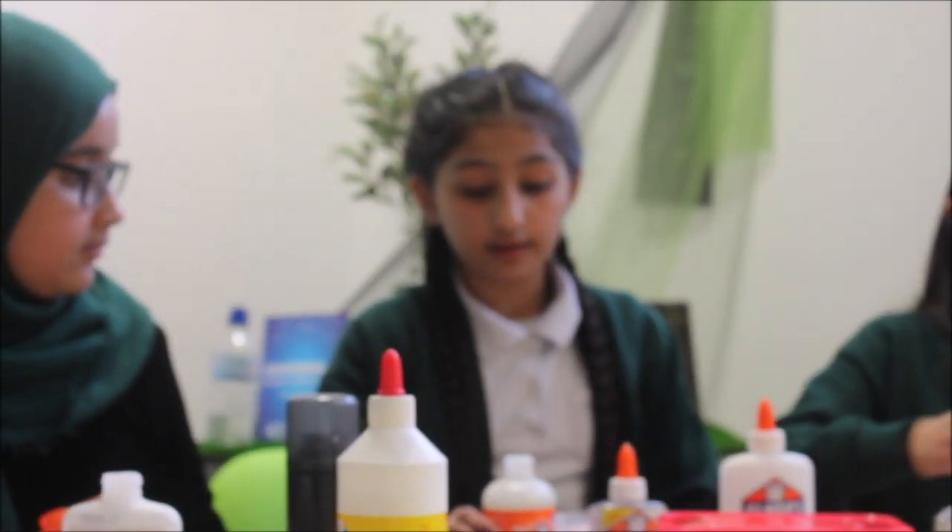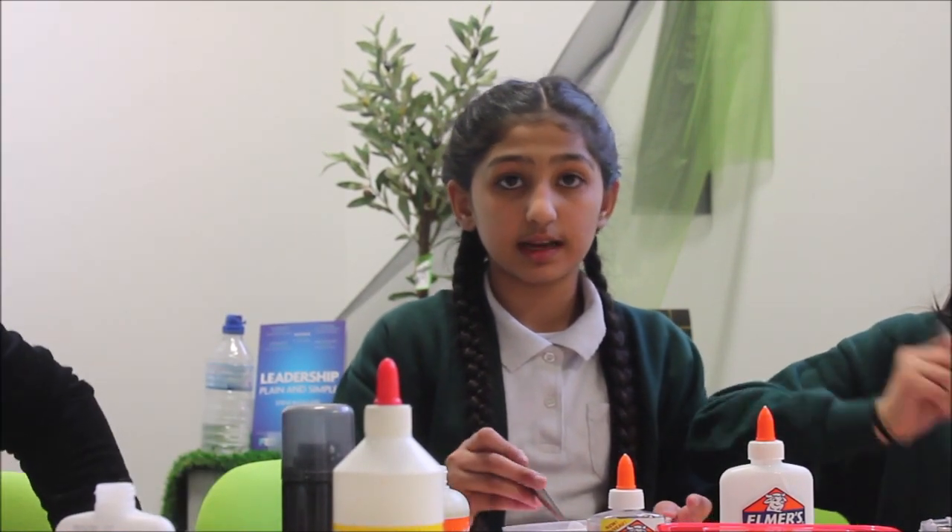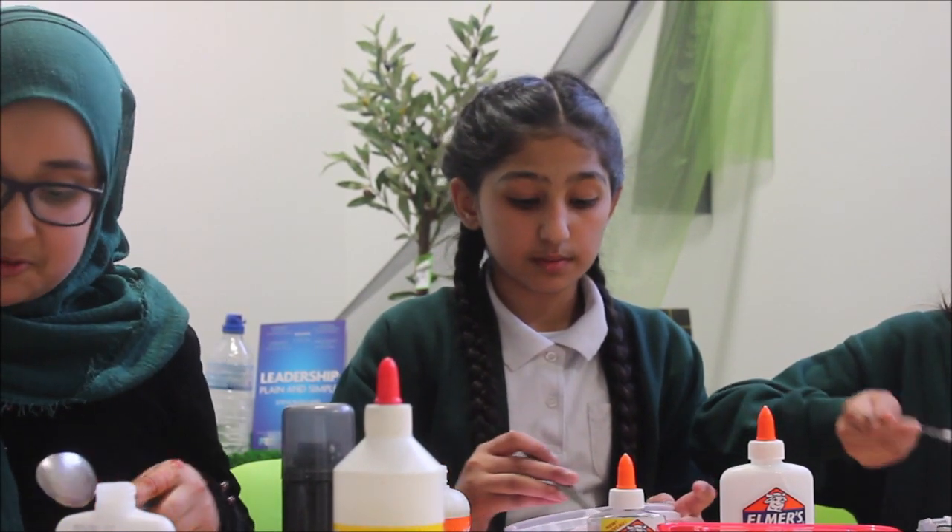If you don't have Elmer's magical liquid as activator, then you can use a contact lens solution and some baking soda to make the slime.